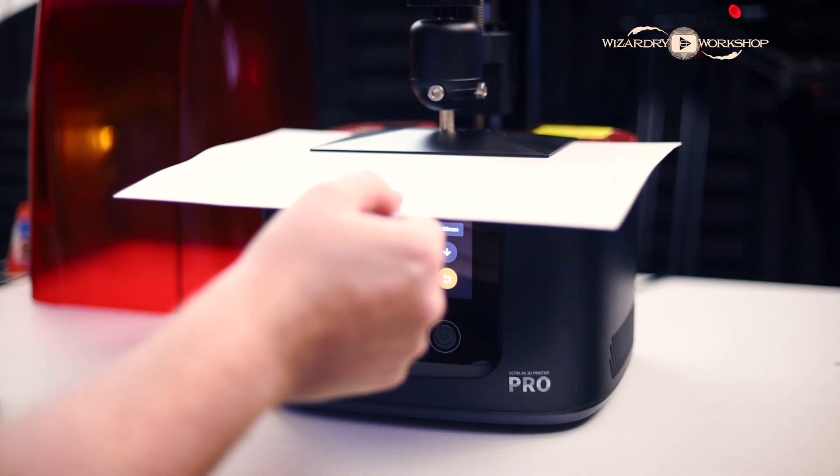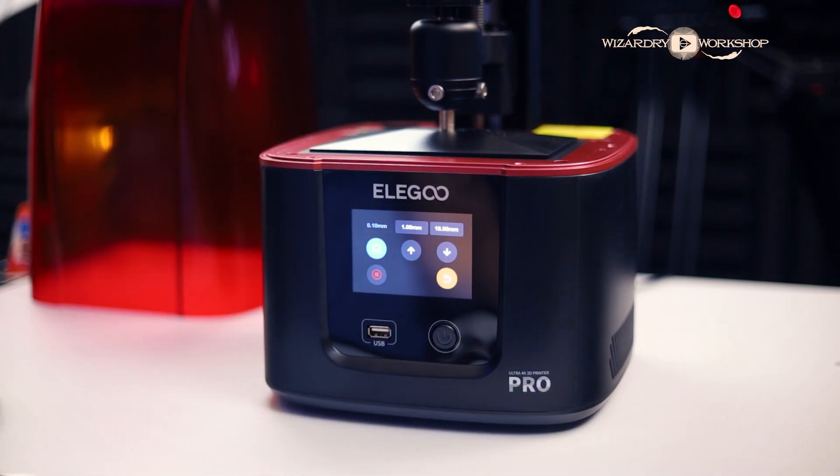They also sent me the Mercury Plus Wash and Cure Machine. This thing is awesome and essential in my opinion, because otherwise you're going to have to find a way to safely wash and cure your 3D models that you're printing with resin. This just makes it so much easier, safer, and cleaner. So we got everything set up — let's go ahead and do our very first resin 3D print.